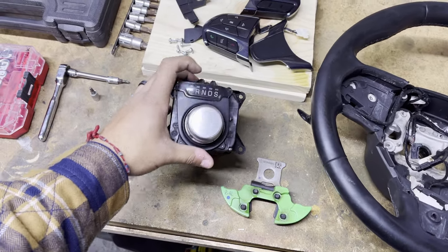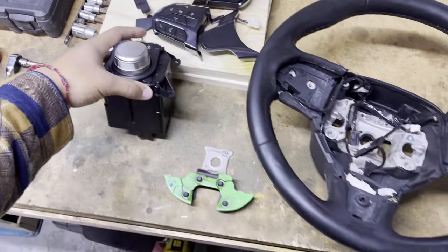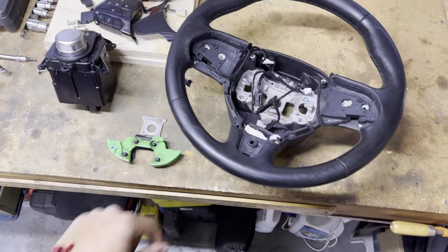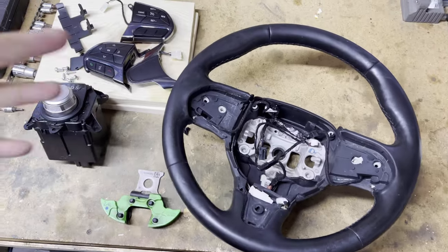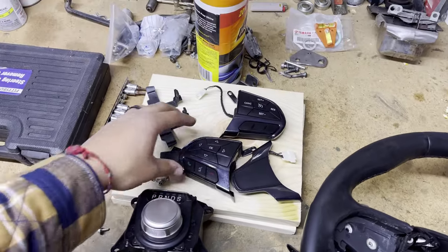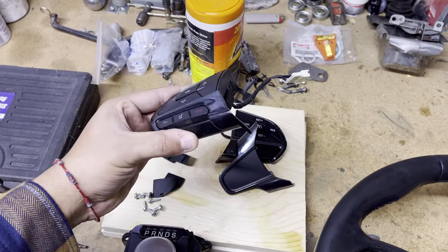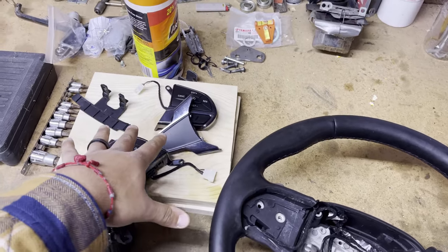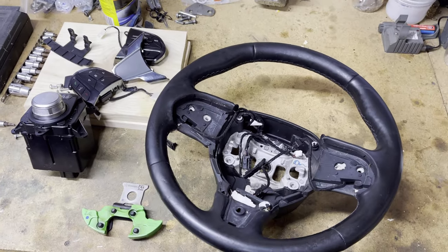He went and got the whole module because we're going to do a proxy on it. This steering wheel was $25 from the junkyard, shipping was $10, and in total I sent him about $50 including a little extra for helping me out. It came with blue-black chrome pieces, and I'm going to take those off and swap on my limited aluminum ones.